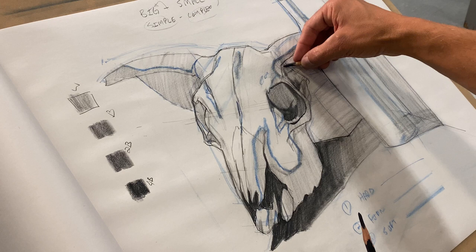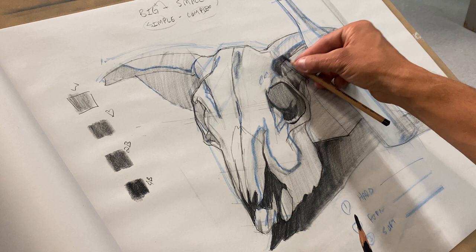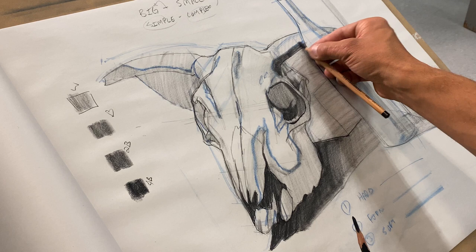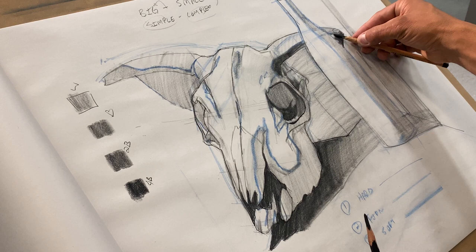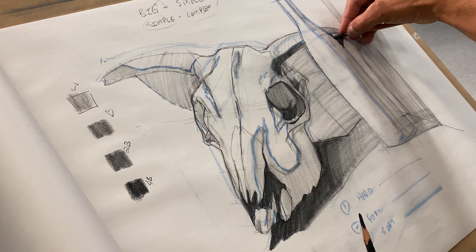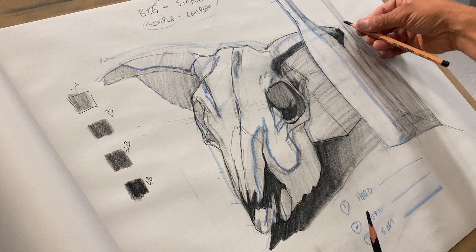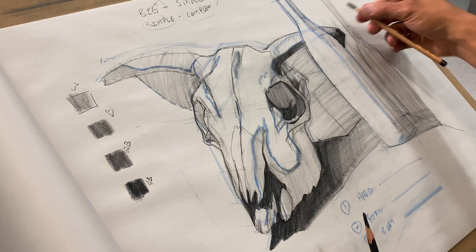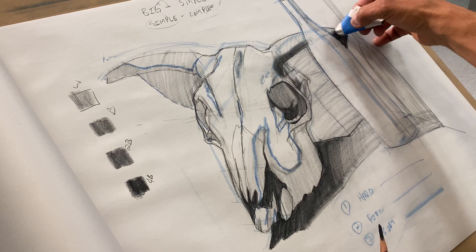Now I can focus on building those soft edges. The cast shadow comes down and over into the bottle. So just to give you guys a starting point — do you see how I'm pulling out the three different edges out of the drawing? Does that make sense to everyone?